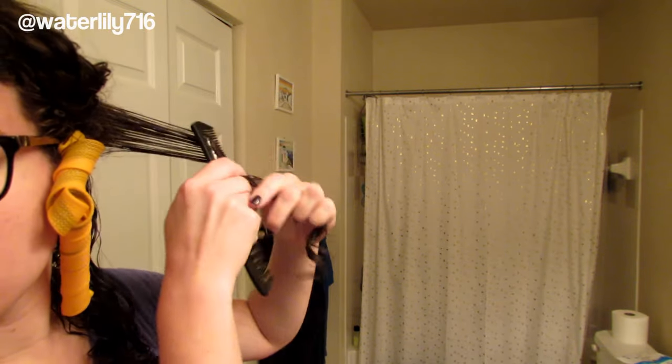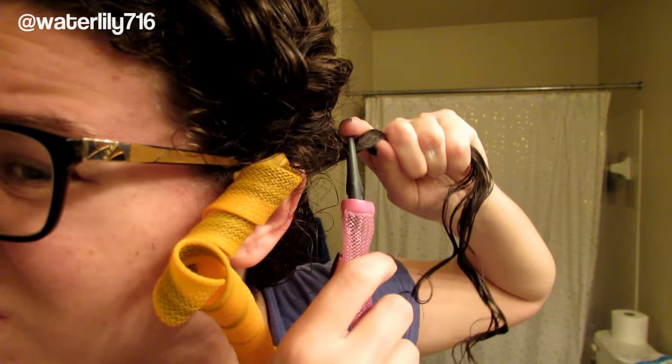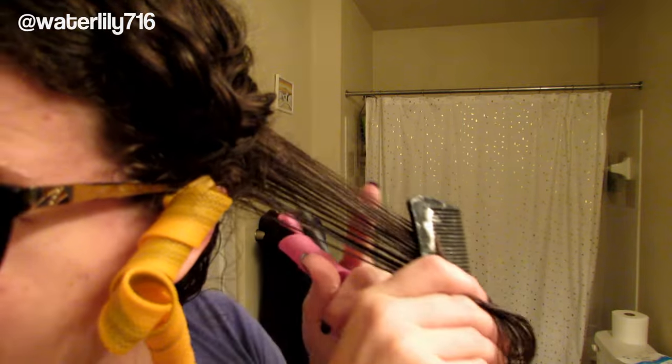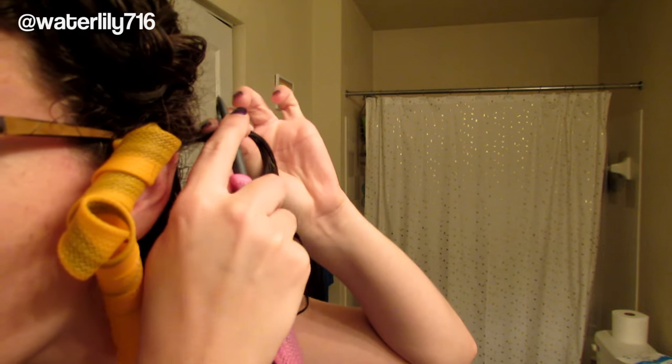Don't be discouraged — just keep your sections clean, make sure they're detangled. You can twist the section at the top and then put it in the hook, which I found definitely helps. If you don't quite have all the hair in the hook, it will snag — you just want to start over if you mess up a section, which is totally fine. Twist the top of the section so it's a bit smaller and all holds together, make sure it's inside the hook, then hold the curl former with one hand and pull out the hook with the other.